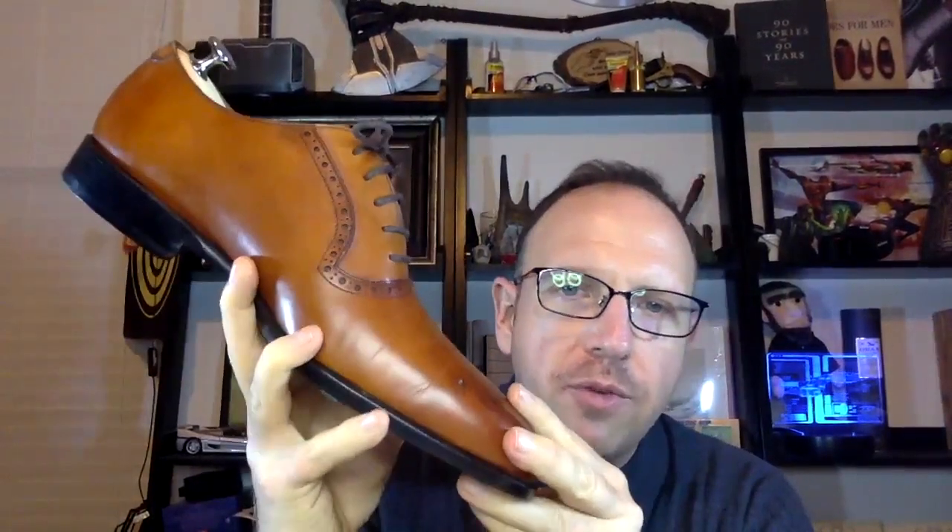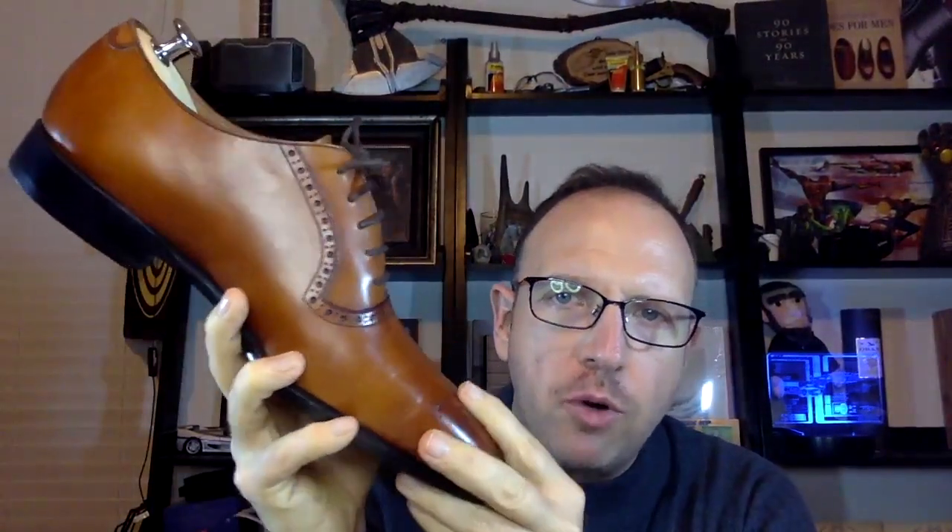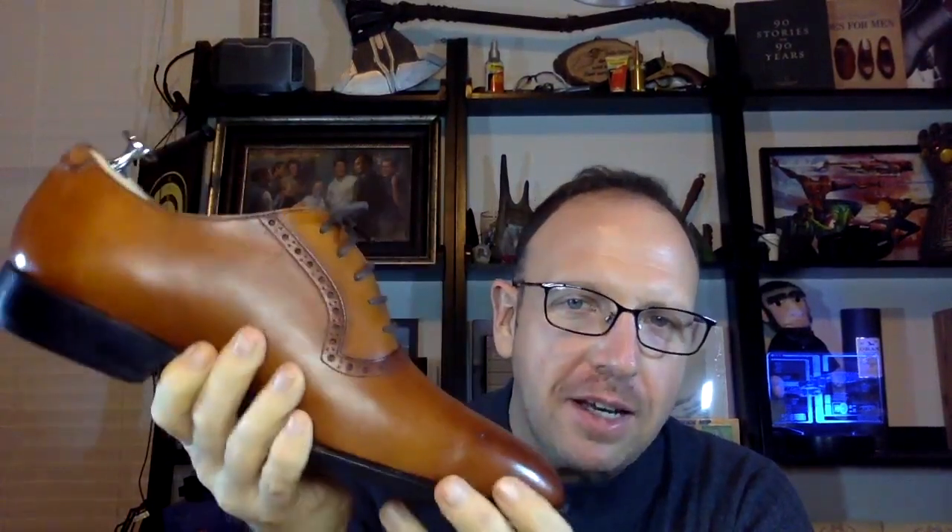I heard from folks on different forums that it's actually easier to get full grain leather than top grain in Vietnam where the shoes are made — a really fascinating thing. The plasticky look is gone, and what's left is a really good basic full grain leather shoe with some great design, nice workmanship, and a really cool sole.